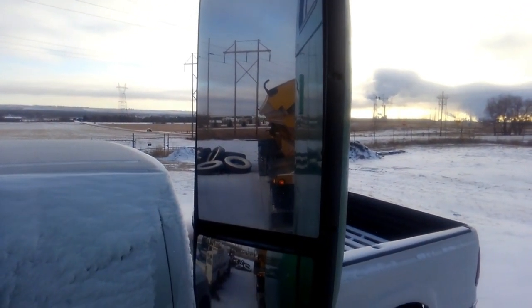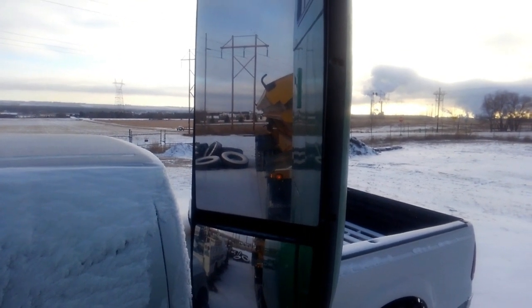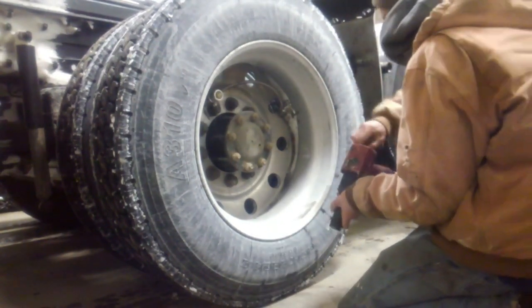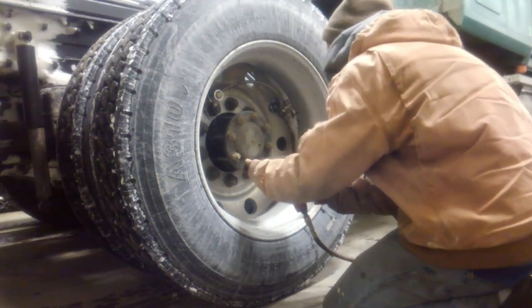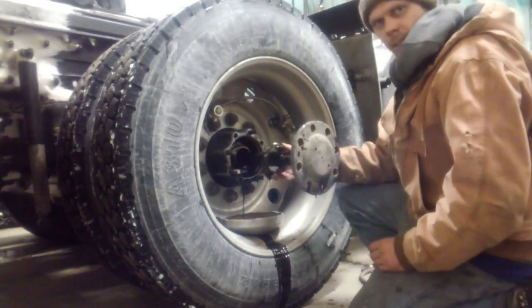We're going to get this trailer unhooked, get the truck pulled into the shop, and start tearing into it. That's not good.